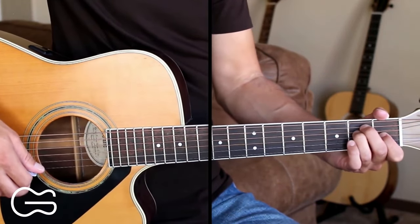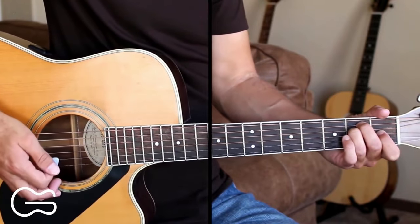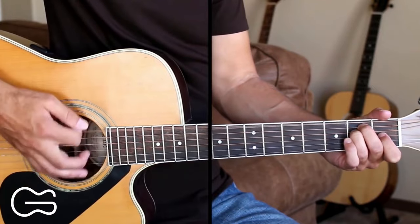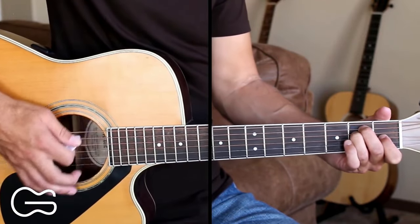Now I'll play through the first verse. We're going to start on the E chord. I'm also going to palm mute here, so lightly pressing my right hand palm onto the strings while I'm doing the down, up, down, up, down, up strumming.